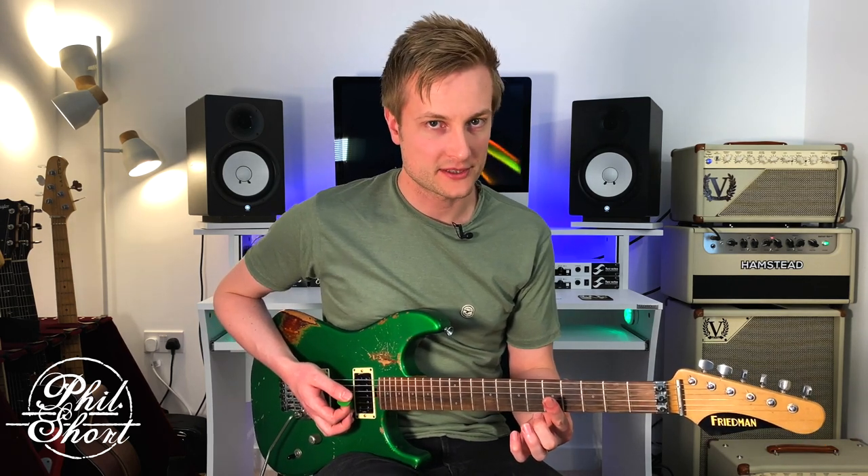Example number two is going to help us bring out the Lydian dominant tonality. To do this we play this exact same arpeggio, but this time we're going to play it off the sharp 4 of that chord.